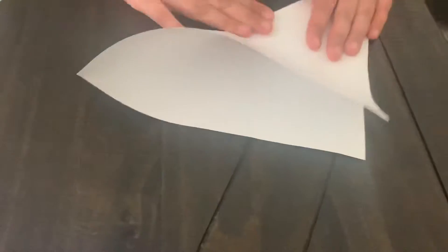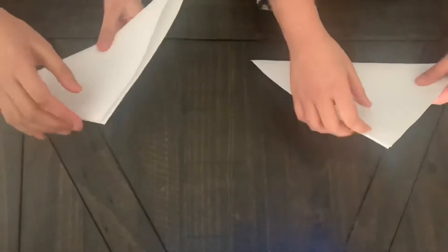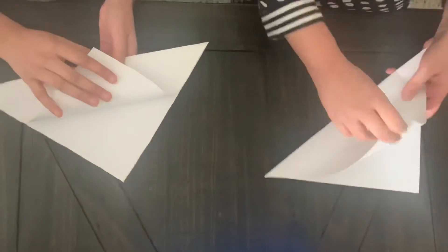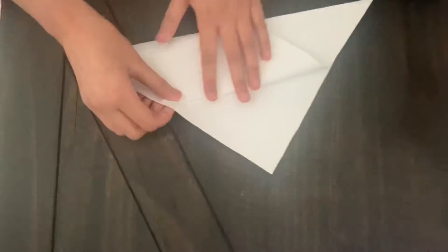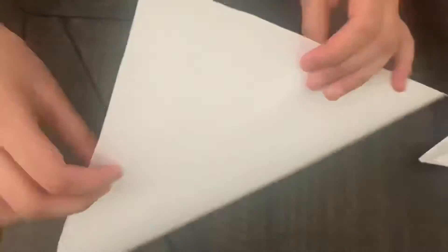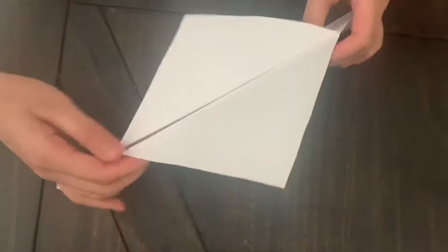We need a square paper, and we're gonna fold it like this. We're not gonna fold the other way. Now we have some triangles, so we're gonna make some wings — it depends how big you want it. I'm gonna make mine this big. Let's do the other side, same on the other side.